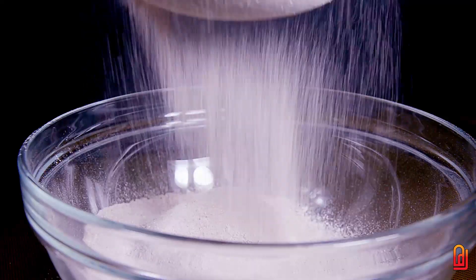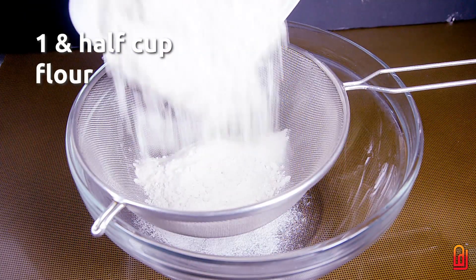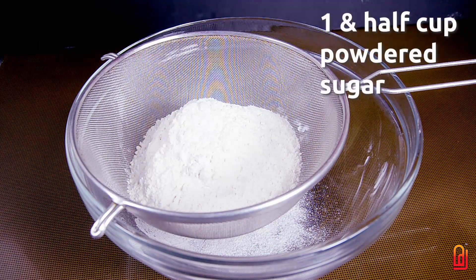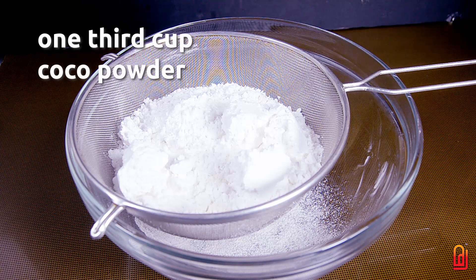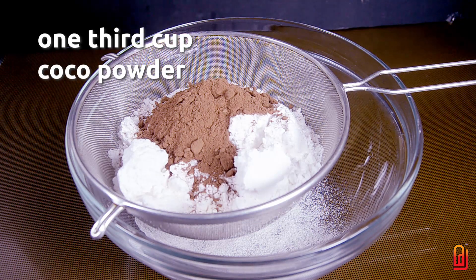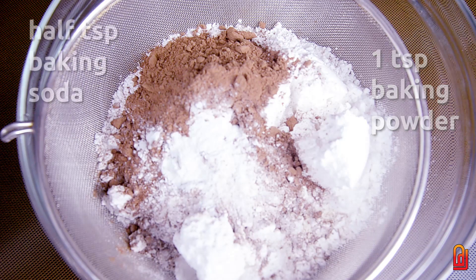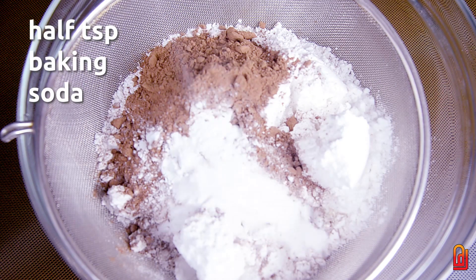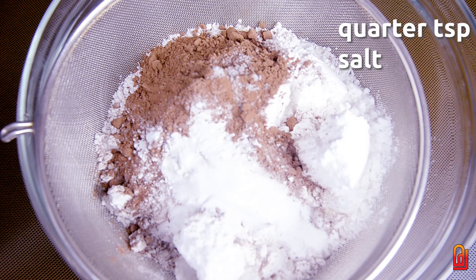We will add 1 cup of baking powder, 1 cup of cocoa powder, and 1 teaspoon of baking powder, 1 teaspoon of baking soda. Mix it well.